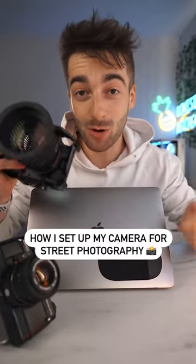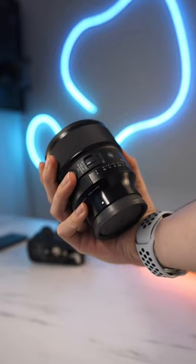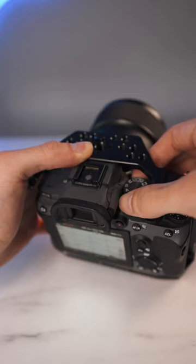Here's how I set up my camera for street photography. My go-to lens is an 85mm f1.4. I always shoot in manual mode, but if you're a beginner you can shoot in aperture priority mode.